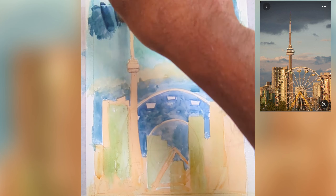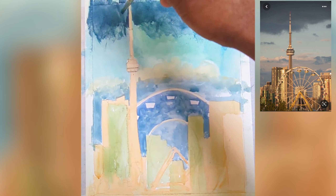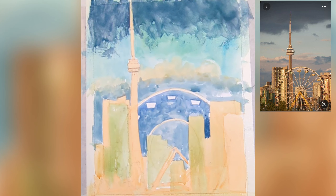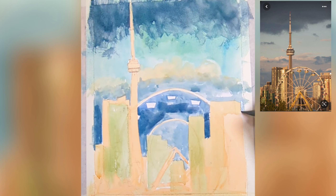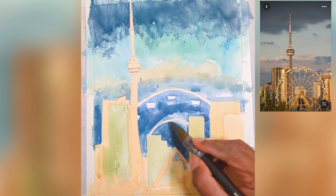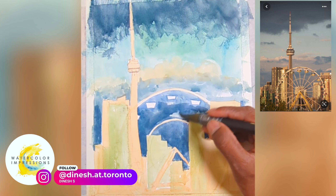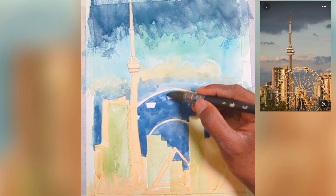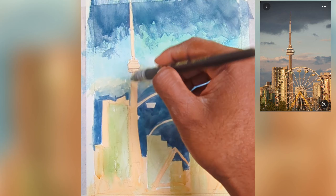Once I'm happy with the wash, I'm going to add a darker value on top for the upper part. Our reference looks a little gray and super dark, but I don't paint things exactly as they are, and you shouldn't either. You can express your own values as you want. Just keep in mind we need to create depth. I'm using French Ultramarine Blue and Prussian Blue to get a really nice vibrant color at the bottom of the sky. Even though it looks darker now, it will go slightly duller when the wash dries.